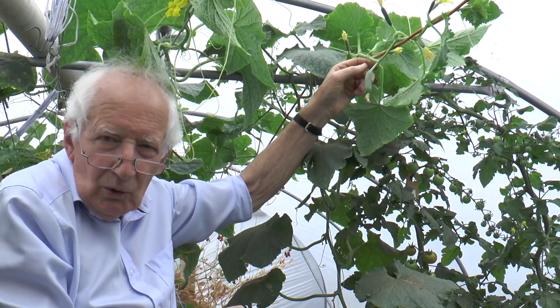When they're cut, when the side shoots grow we stop those at two leaves, and that's how the little clusters of two and three come. I'm cutting fourteen or fifteen small cucumbers a week from this one plant.